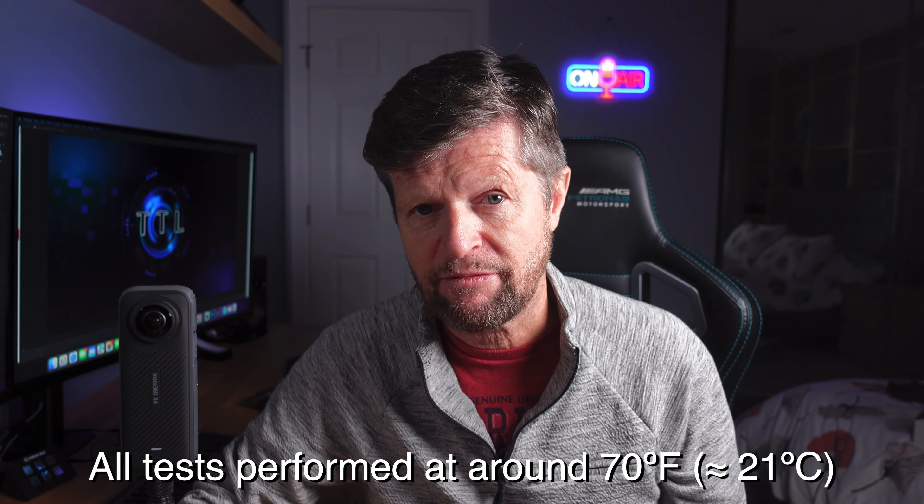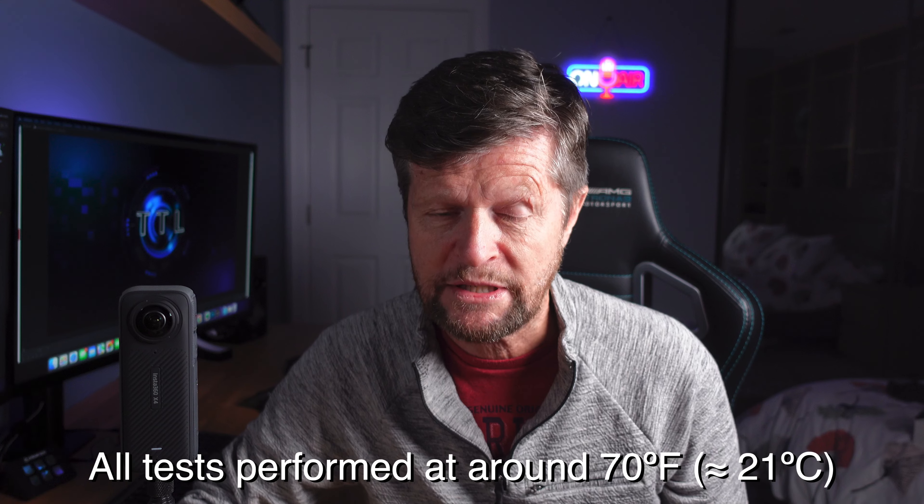Now, it's important to add that my tests were done in a relatively cool environment. Yes, it was indoors with minimal airflow, but the ambient temperature was around about 70 degrees Fahrenheit, or around 21 degrees Celsius. So in my testing environment, when I was recording for extended durations in 8K, I was pretty much on the borderline of temperature between shutting down and continuing to operate. So I wanted to find out what that temperature is, and how close the other modes come to that temperature.